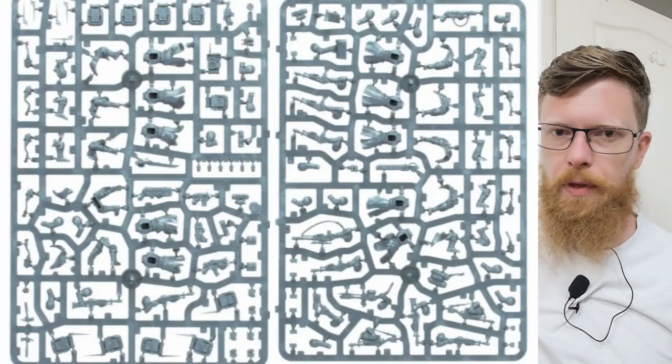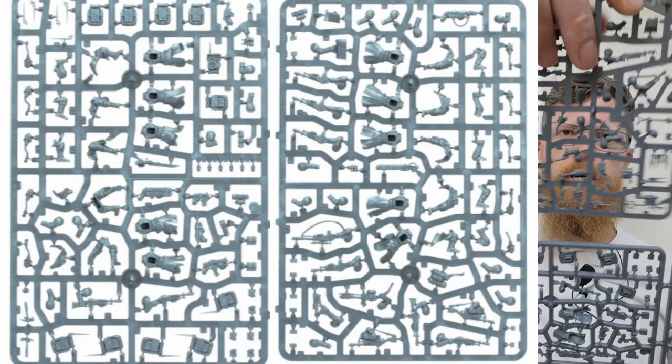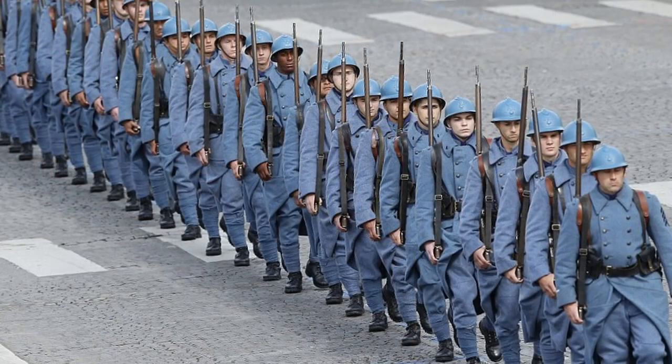Which unit do you want to talk about? Well, it's going to be the Commandos or the Kriegers. Let's start with the Kriegers, get those boys out of the way. So these are coming on one and a quarter sprues — just like an upgrade sprue. Deathcorps Krieg. Although they're called Deathcorps Krieg, which makes them sound German, they've actually got frock coats — they look more like French World War I soldiers, not German ones, because of the uniform style.